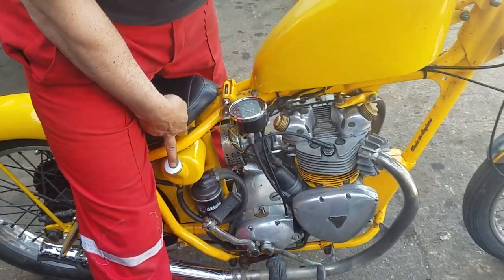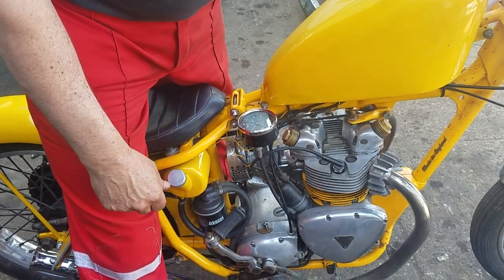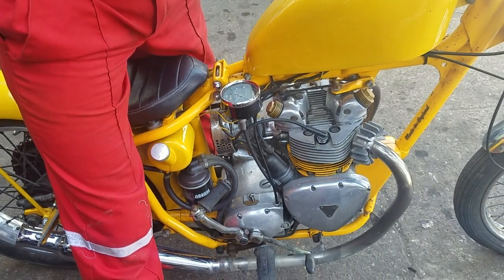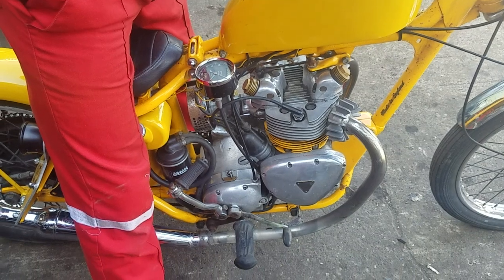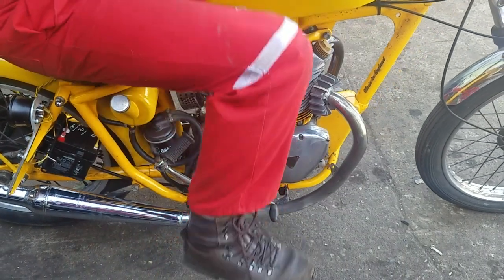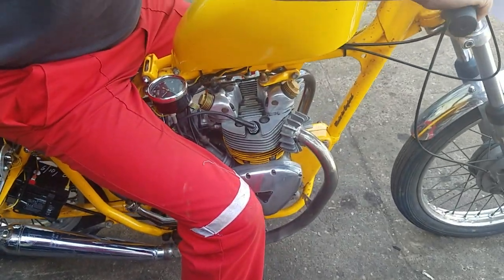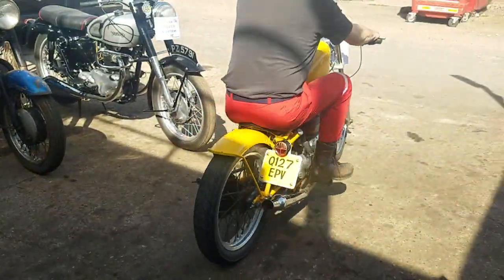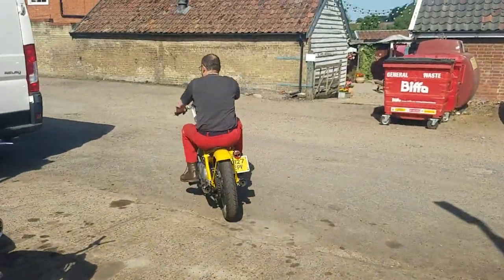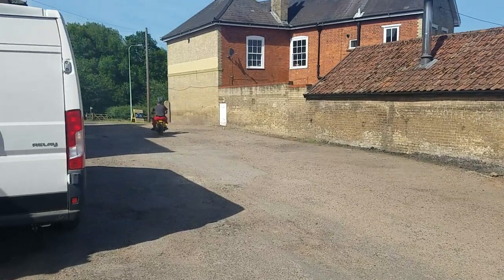I wouldn't normally show the oil return, but we'd get covered in oil if I undo that. Gear pattern is one down, three up. It looks very nice — very convenient, sounds like it's coming out nicely.